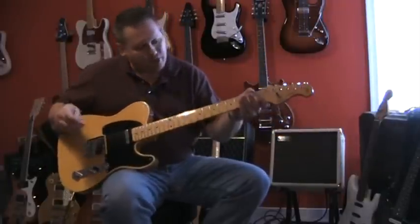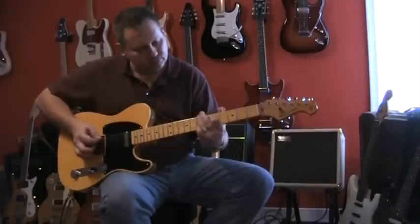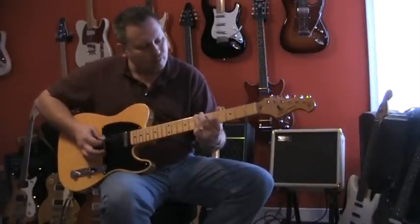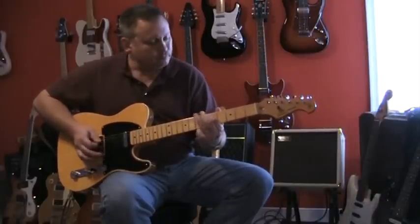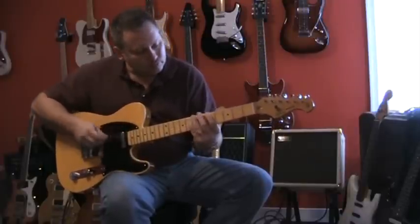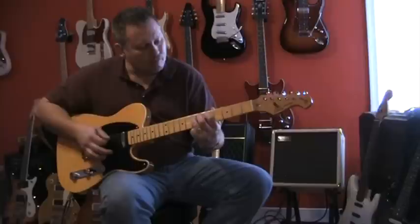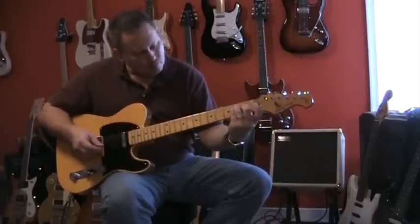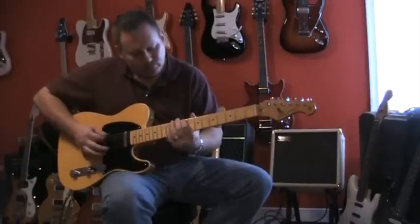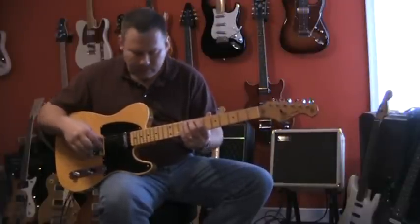Let's go ahead and do the same sequence we did with the other one. We'll start with the bridge pickup. I think this one's maybe a little bit brighter than the other one, but that could also be the different wood.